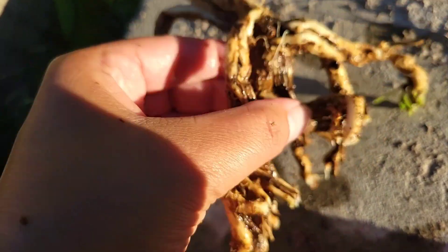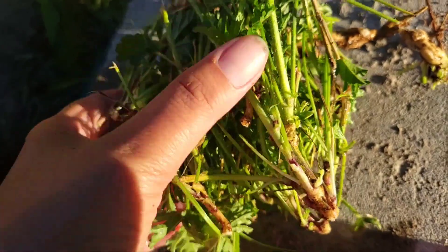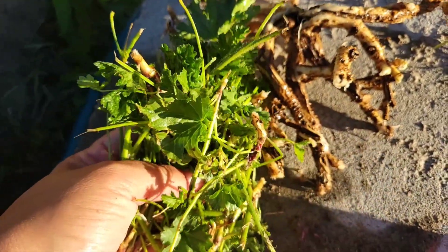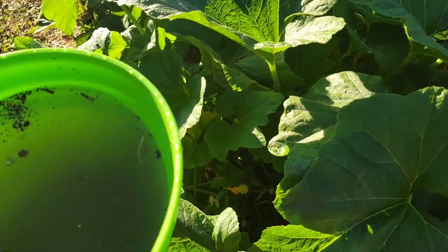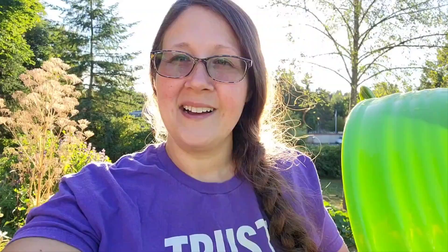My mom gets ulcers pretty easily so this will be great for her. The leaves I'm just going to dry out and make into a tea — put those in a dehydrator and clean them up a bit, get the woody parts off. Then I'm going to take my dirty water and water my squash plant — why not? Thank you for watching Herbal Bunny's Pharmacy. Please subscribe and share it with somebody who could benefit from this information!